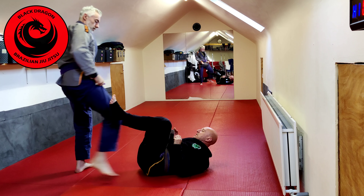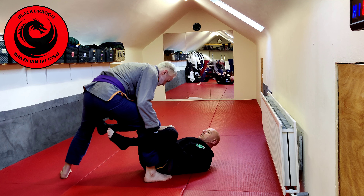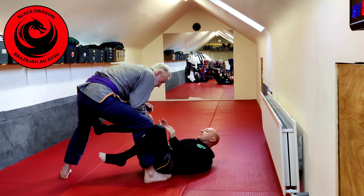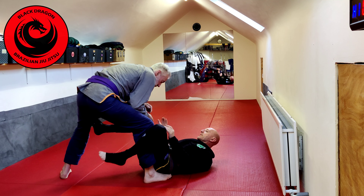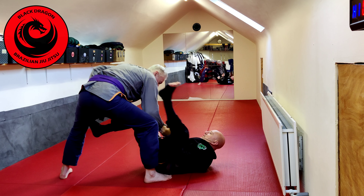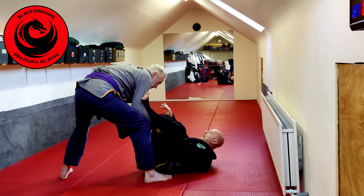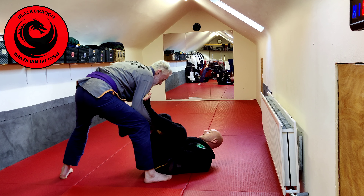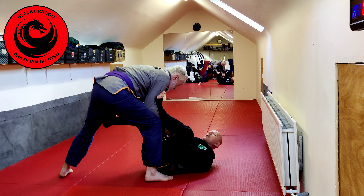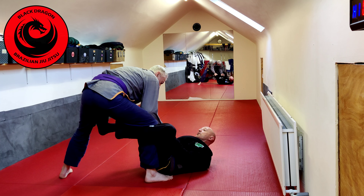From our position — maybe I was trying to look for the De La Riva hook and snagged that grip, or maybe from the collar and sleeve guard I had this grip but Tarone's hiding the other grip — I can just throw in a lasso. From there, for him to actually pass my guard he has to deal with this leg, and when he does, now I have the grip I want. I can go back to De La Riva, or if I choose to, I can make this transition to sit up guard.